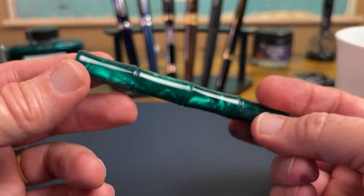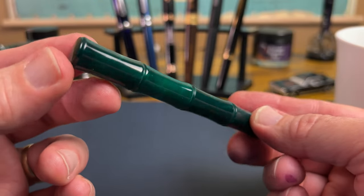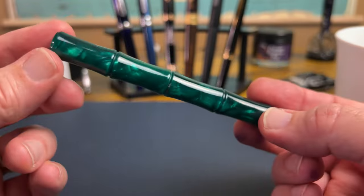Hey, welcome back to JG3 Reviews. My name is James. Here we explore the world of fountain pens, ink, paper, and sometimes we find an interesting pen we didn't expect.